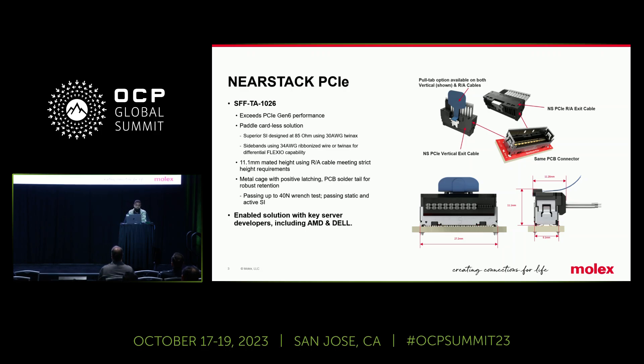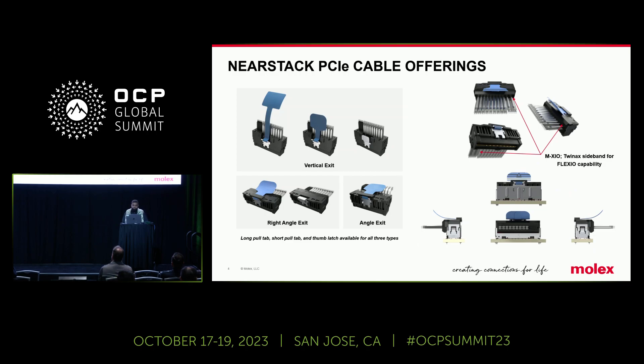It's an enabled solution with key developers, including AMD and Dell as well. It's an adopted market industry connector, and we're really excited to be having this in our portfolio. NearStack's design allows for the same PCB header to be used with several different cable options for extended application users. So if you have a vertical exit, or an angled exit, or a right angle exit, it's the same PCB connector that could be used, allowing for multiple applications and multiple flexibility.